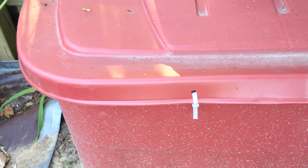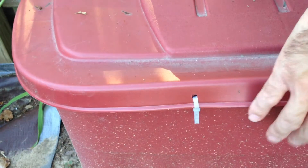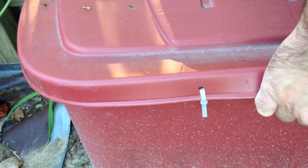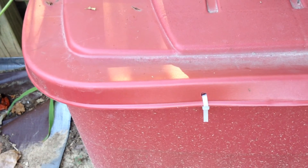Even though I have not removed the lid to check the level of the nutrients in the container, just by grabbing hold of the side and lifting, I can tell by the weight that there still is sufficient nutrient left in the tote itself.